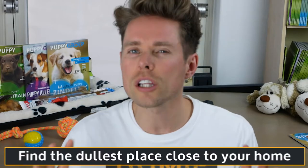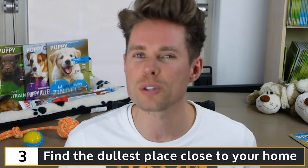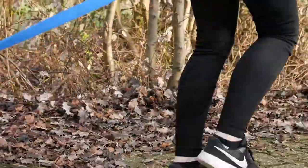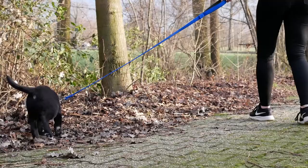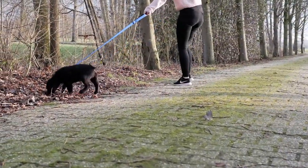My third tip for you is to find the dullest place close to your home for your Labrador puppy to pee and poop during its first week. Many people ask me how a puppy that's just been walked can pee indoors only five minutes later. The thing to keep in mind is a puppy's endless curiosity. As you take it for a walk, it is usually so focused on its surroundings that if you don't give it a clear opportunity to pee or poop, you run the risk of allowing it to forget all about nature's call. Once you get home, it calms down and suddenly realizes why you went for a walk in the first place.